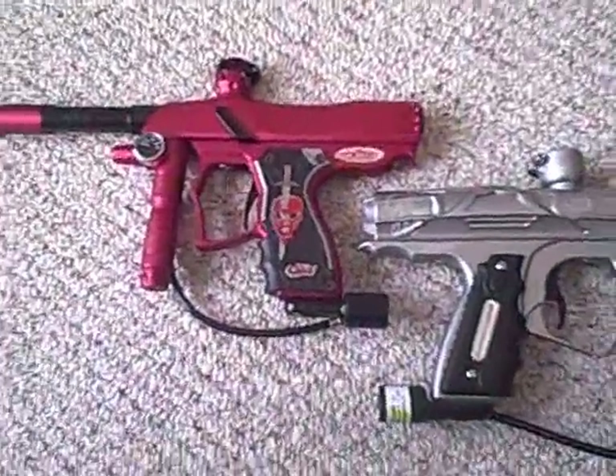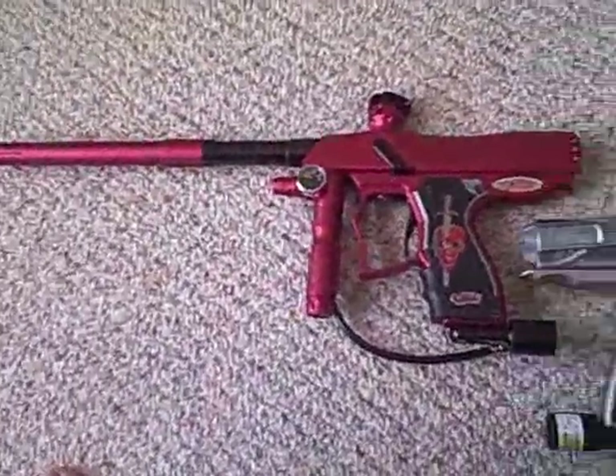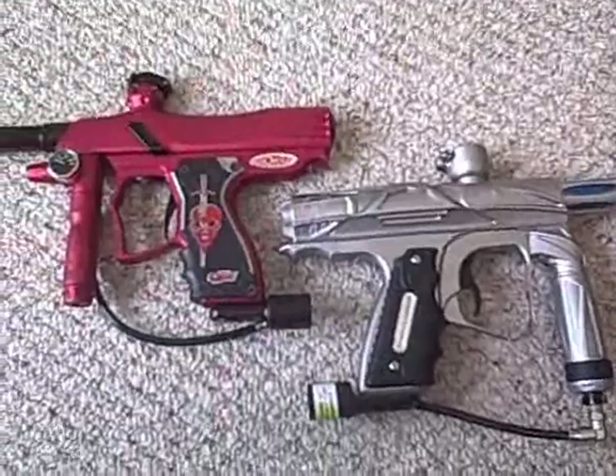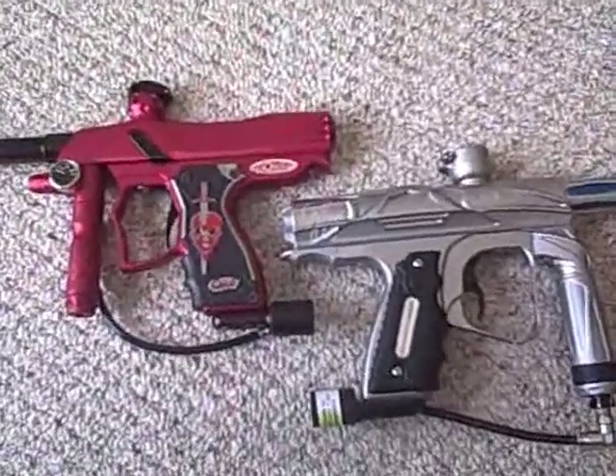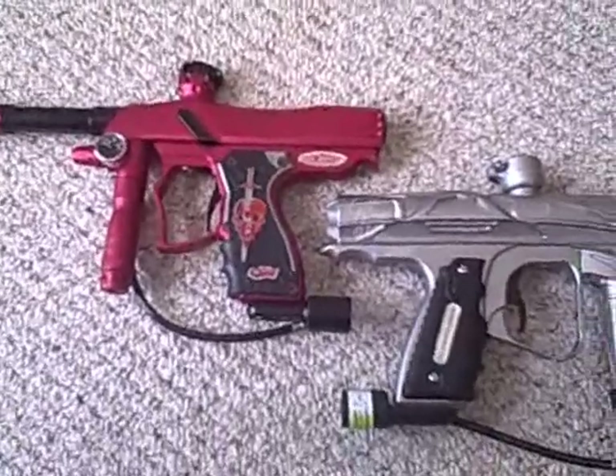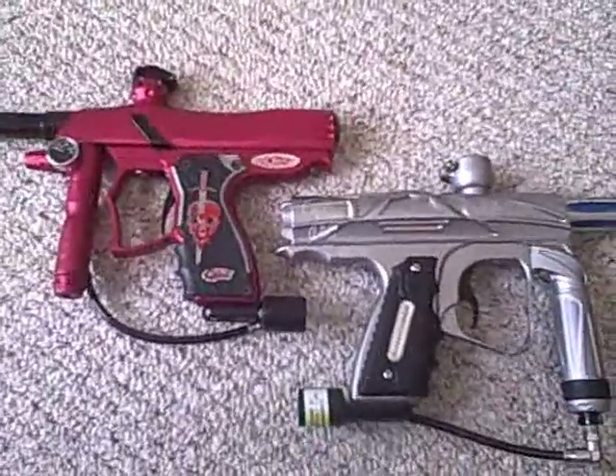My name is Michael Phillips with Rendition. What I wanted to do today was take you through a side-by-side comparison of the FEP Quest and the Dynasty Shocker, going through the guns from front to back.